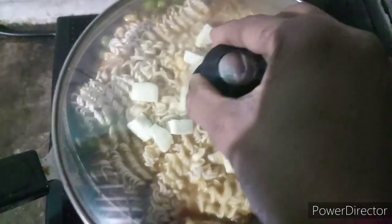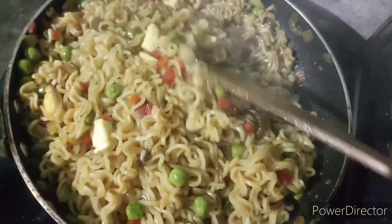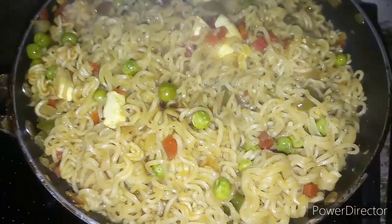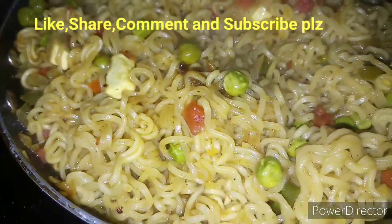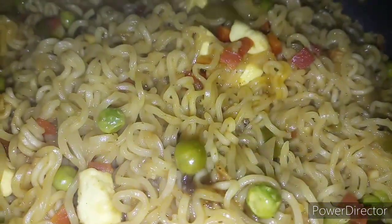There is more than 8 noodles and I have added pellets. There is a veggie and it is made very yummy. It is very tasty and the food is coming out beautifully. It is great — it would not come out of the Maggi like this. I have made a veggie Maggi and it is so delicious and very good.